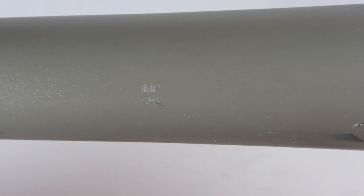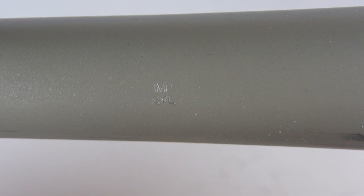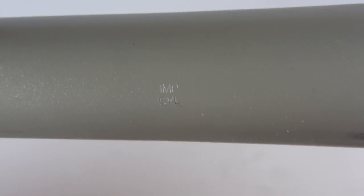If you have a barrel with fixed choke, you can find markings which show which kind of choke you have. For example, this Remington 870 barrel has an improved cylinder fixed choke.